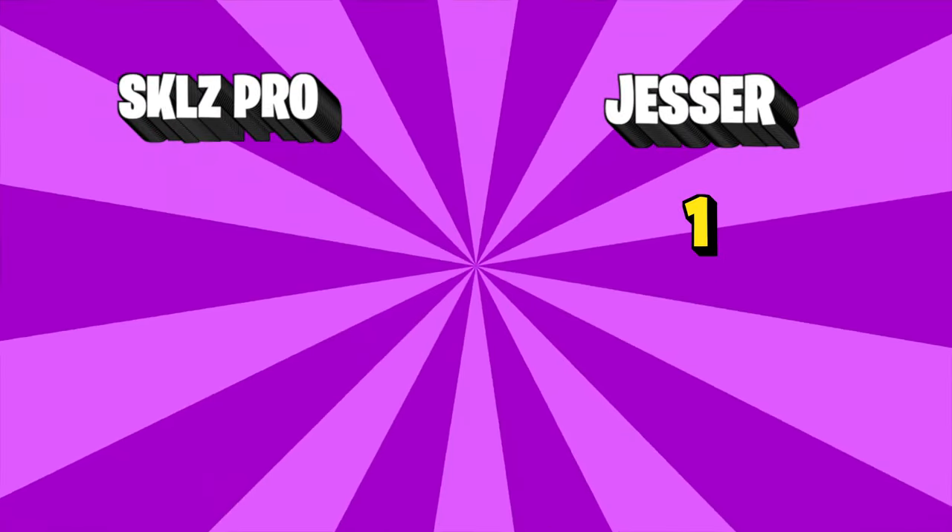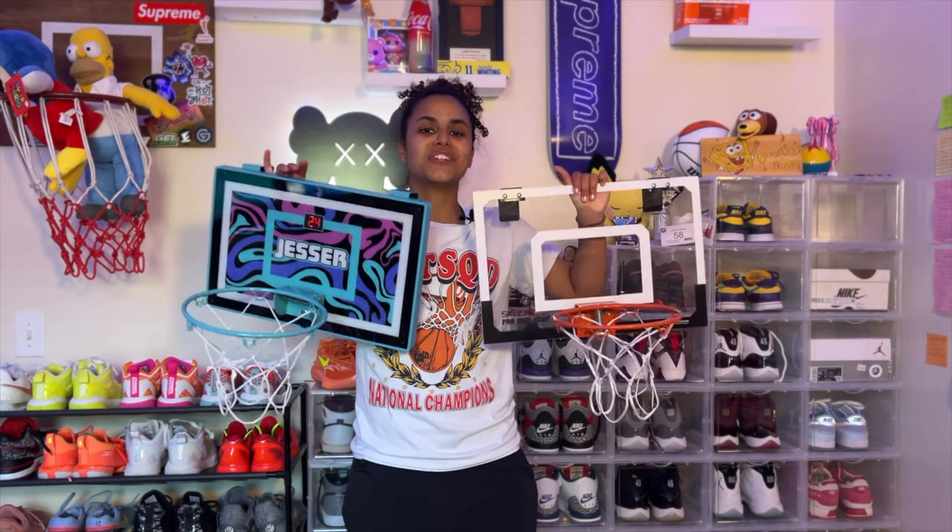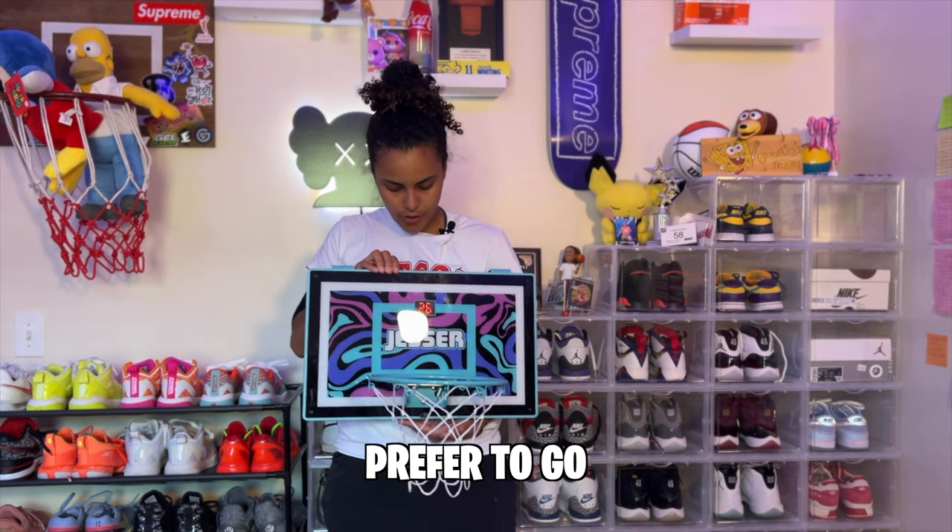I felt like one rim was super smooth and easier to dunk on, and that was Jesser's hoop. If you couldn't tell, I would prefer to go with the Jesser hoop.